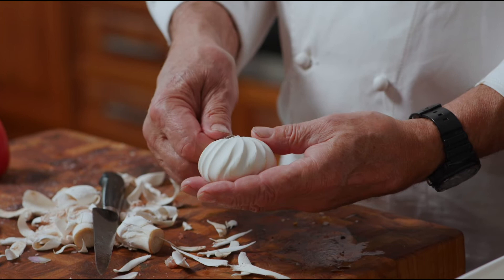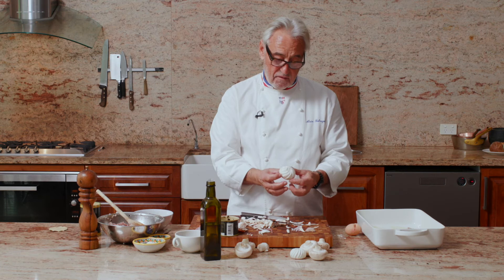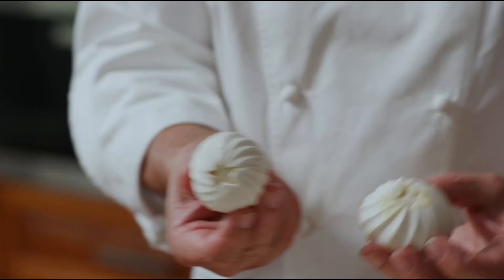Then with the end of your knife, if you wanted to use it as a garnish, you will push it like this and make a star in the center. There you go — then you have a mushroom that is fancy.